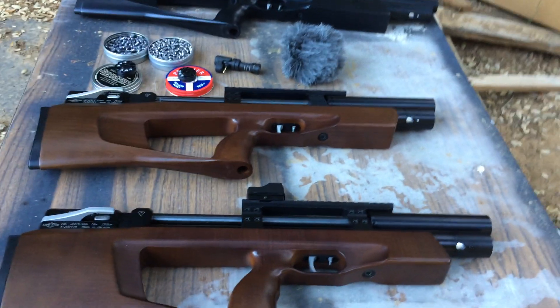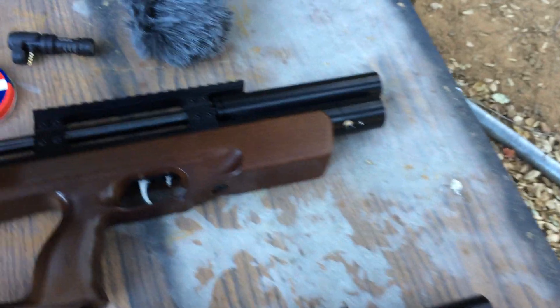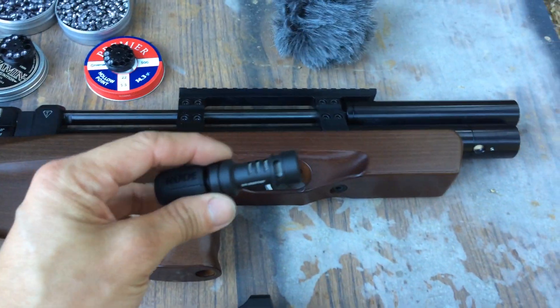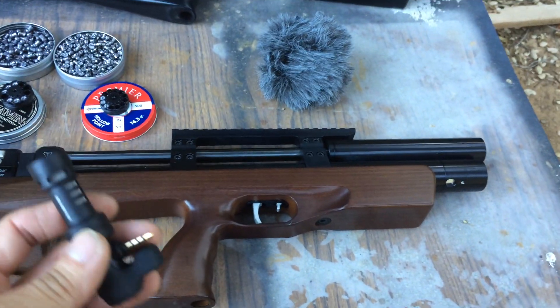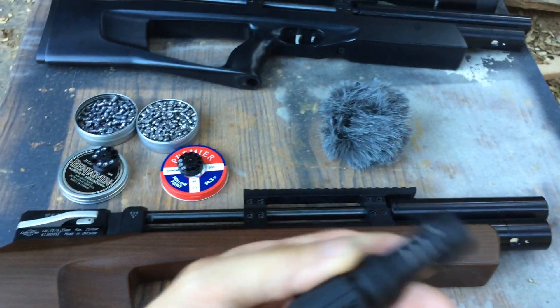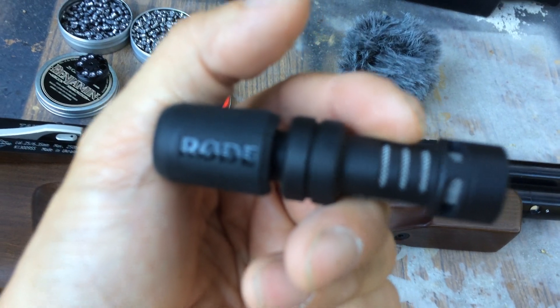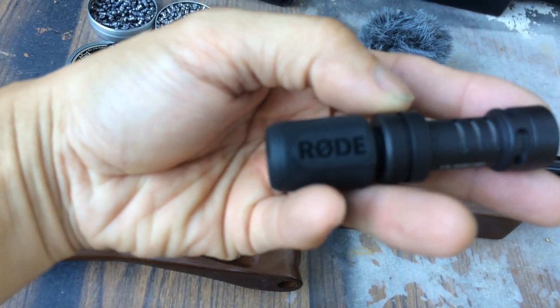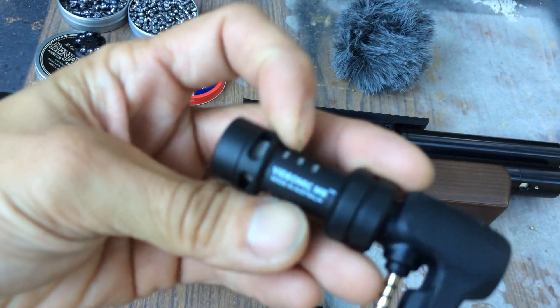I'm going to do another sound test, but this time I'm going to be about 15 feet or so away. Let's look at what I'm using. I'm using an iPhone 5 or iPhone 5S — I'm not sure which one. And this is the microphone I'm going to be attaching. It's a Rode — Rode out of Australia.